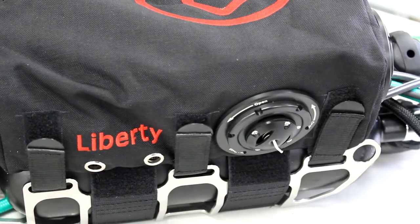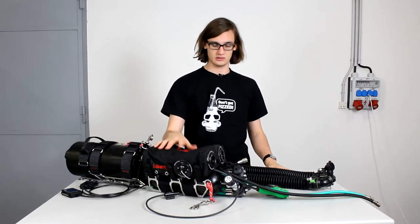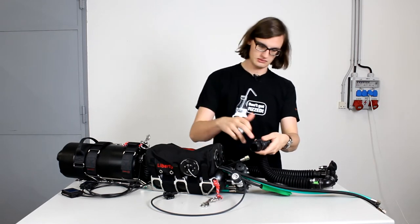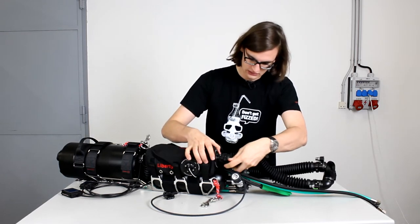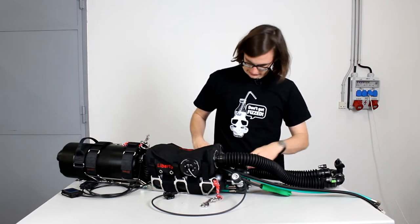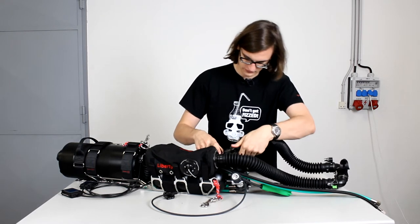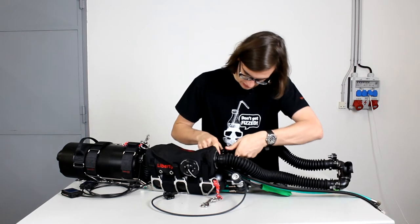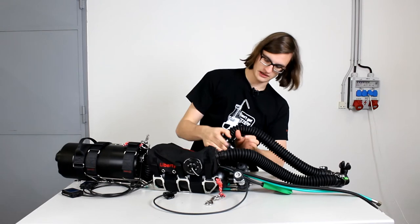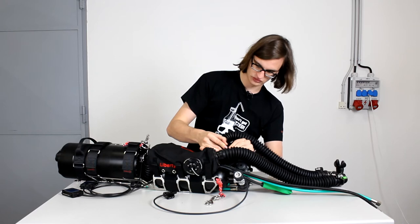You will do the same thing on the other side and then you have attached the counter lung. Now that you have connected your counter lungs, you will want to connect the loop. First, dot on dot — push it in and spin to close; now it's locked. Take the other one with the ADV and again dot on dot, push, close. Now there is this threading — you will want to connect this up and screw it in.